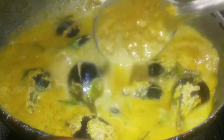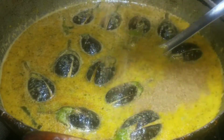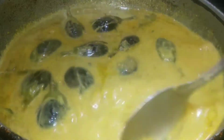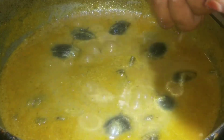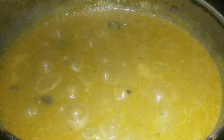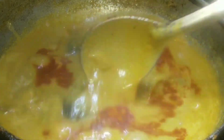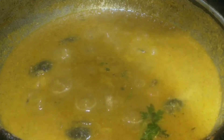Now let's add 2 cups of water, then 1 cup of water. You can taste it in 10 minutes. You can adjust the spices at this stage and cook for 5 minutes.